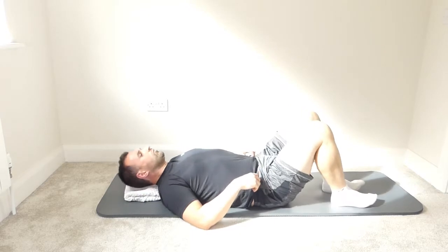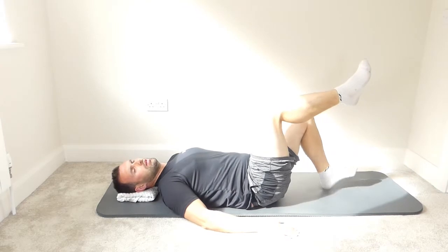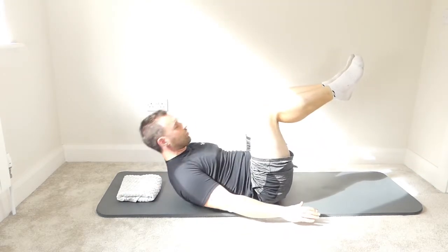Bring the feet down onto the mat. Imprint the spine, bring the legs to tabletop, knees over the hips, reach the hands to the bottom of the mat, tuck the chin in, head and shoulders up, and beat the hands.